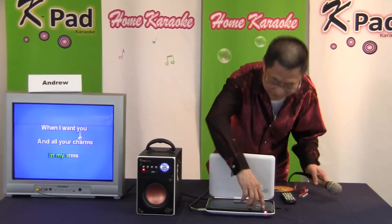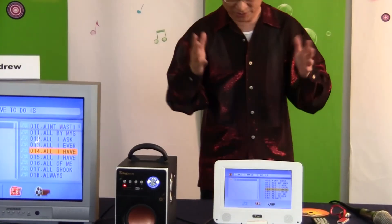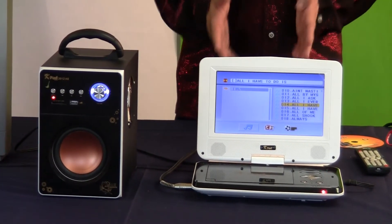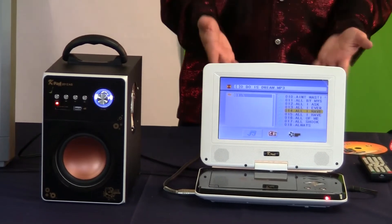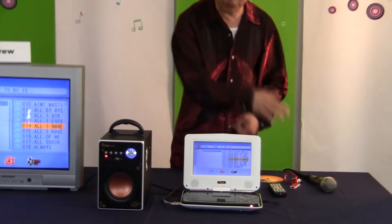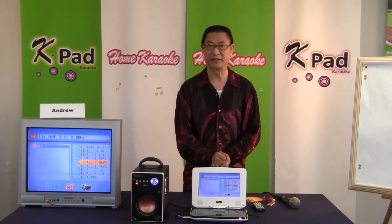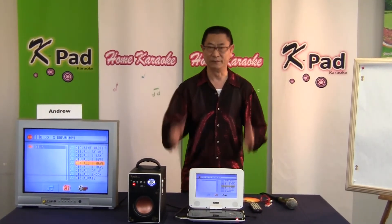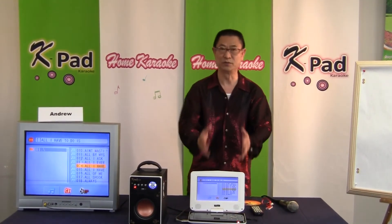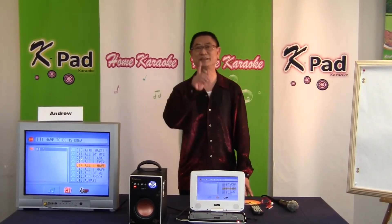You have great music with this machine. This is the K-Pad G — you can use it as a personal karaoke unit or professionally for DJ work. If you have any more questions, call us or browse through our website and click the video gallery to see more. By Andrew of Home Karaoke, I've just explained our new portable jukebox karaoke machine, the K-Pad G. Thank you for watching, and I'll see you next time. Bye.